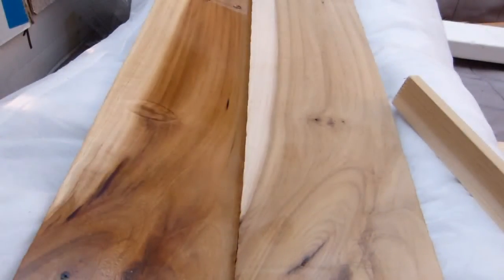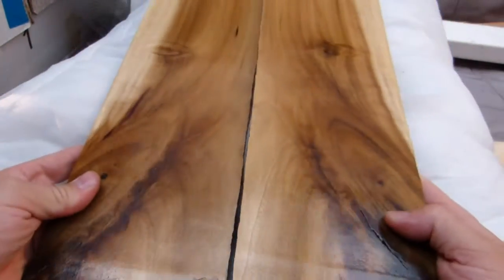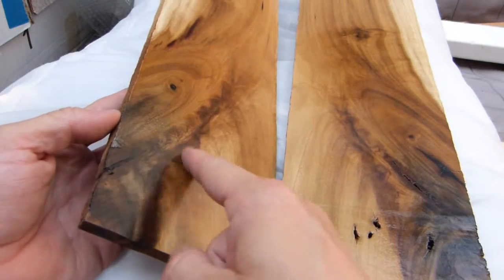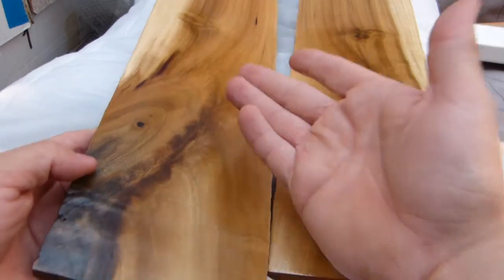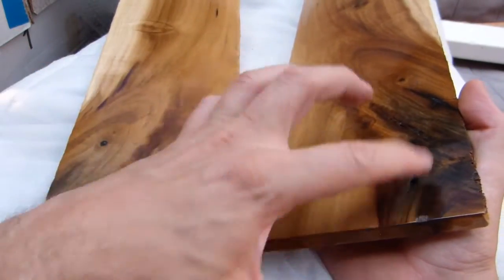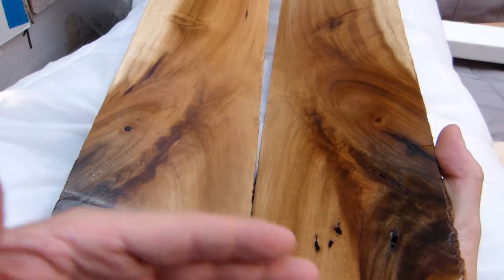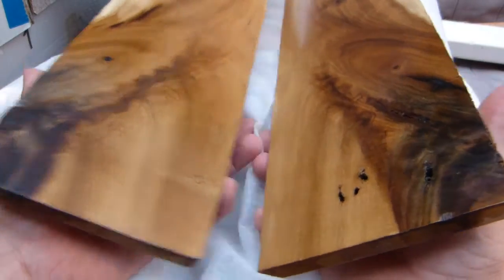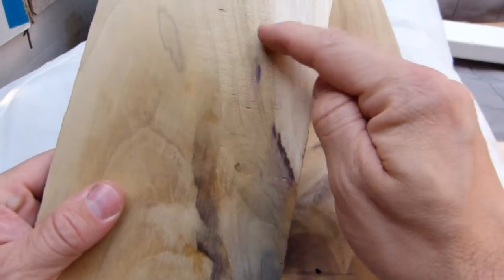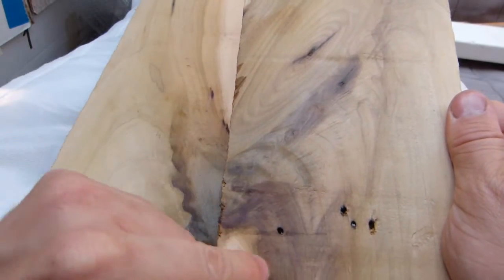So why is this one called rainbow? It doesn't literally have all the colors of the rainbow. This is actually a bookmatch. The board color goes from very light to dark to extremely dark to basically black. Depending on how the light hits the darker spots and the figured green around the knot, you get sometimes a purplish color or black — more so on the sanded side. Moving the boards together, you can see definite purplish patches here and there throughout the face.